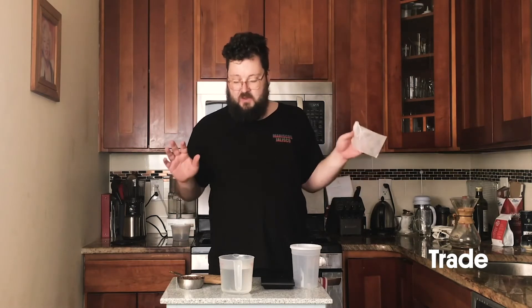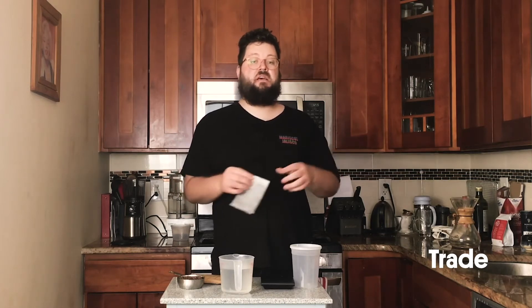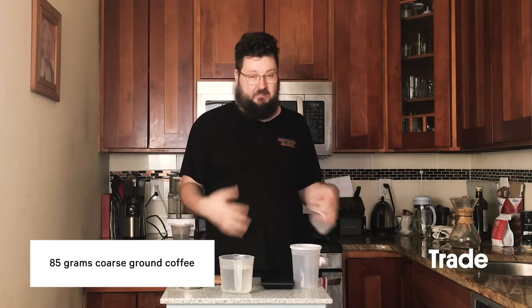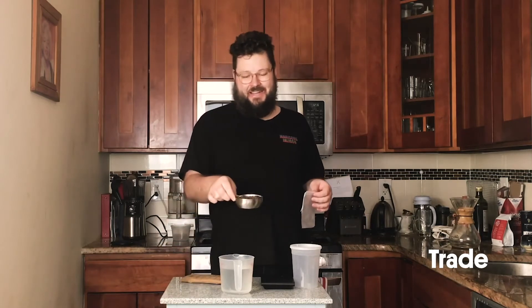We've got a cold brew recipe ready to go. It's an eight to one brew so it makes a pretty strong cup of coffee — one that you can drink straight over ice. We're using 85 grams of coffee, and if you don't have a scale, which I would highly recommend, that is roughly a cup of coffee.